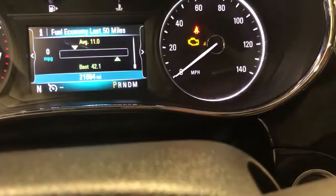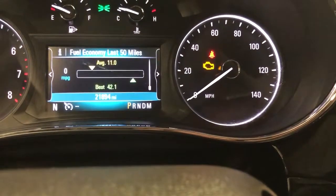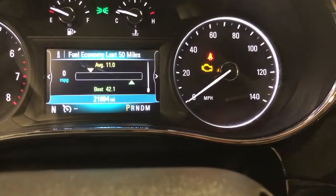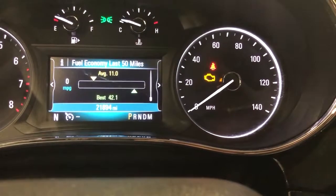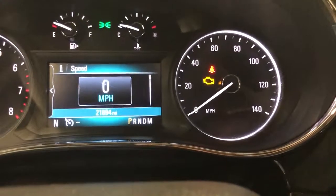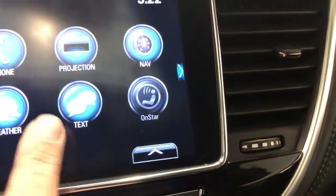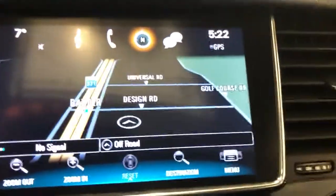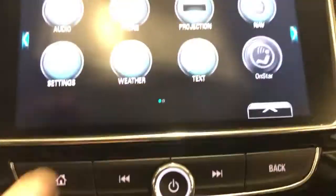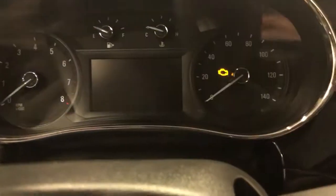Fuel economy — wow, are you kidding me? The best on this was 42. I don't know how they did that. It is rated for 28 to 32 miles to the gallon. Maybe they were going down a long hill or something. Over here we've got the projection, which I believe I told you about — your smartphone, built-in navigation. That's very easy to use. Of course, audio, Bluetooth — all of that we have. Let's go ahead and fire this thing up.